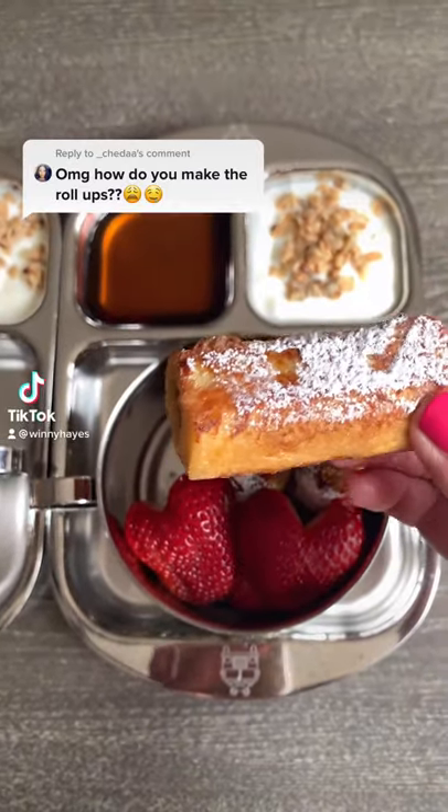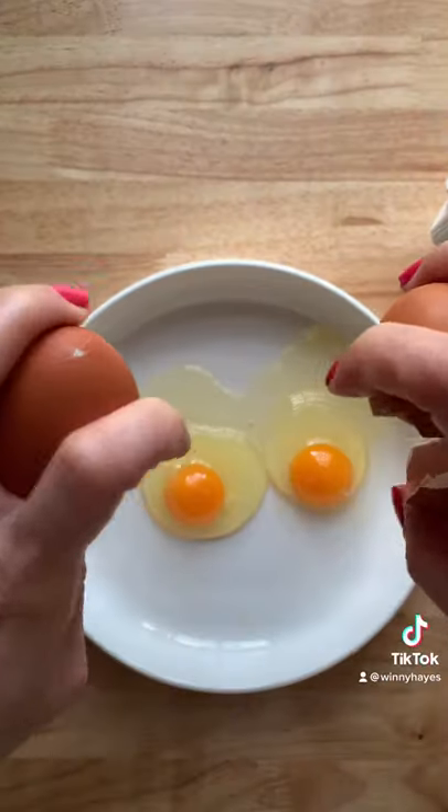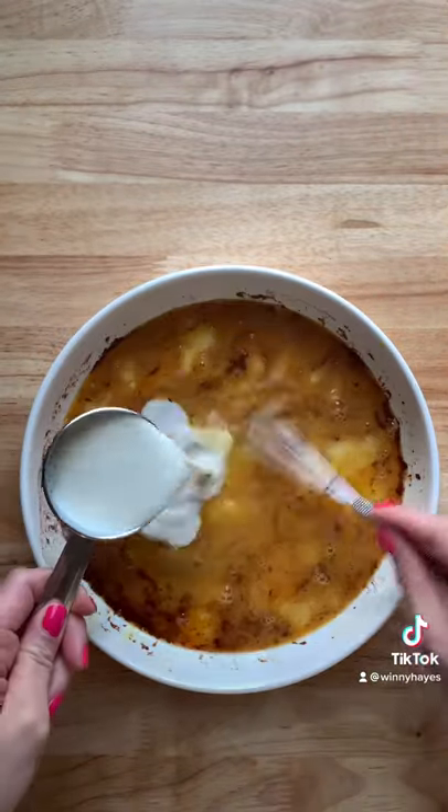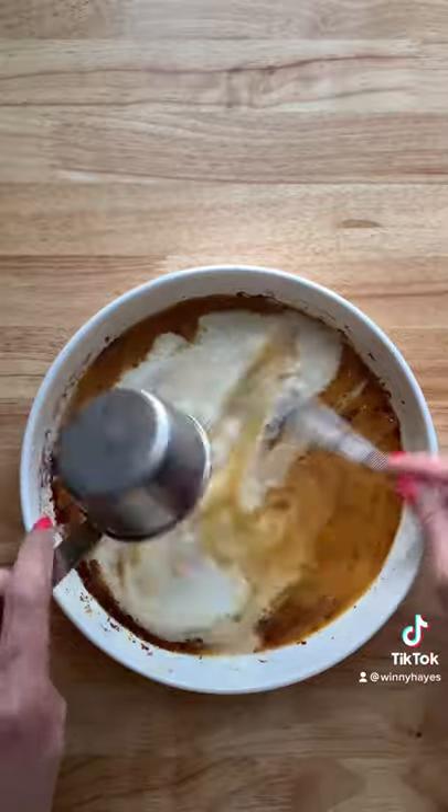Here's how to make sausage stuffed french toast roll-ups. First you'll need two eggs, make that three — I'm not putting that last egg back in the fridge — some cinnamon, vanilla extract, and some milk. Give this a whisk and set it to the side.